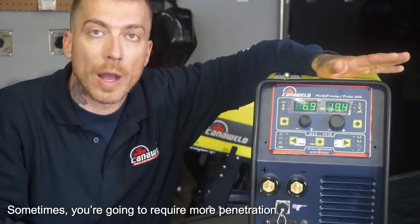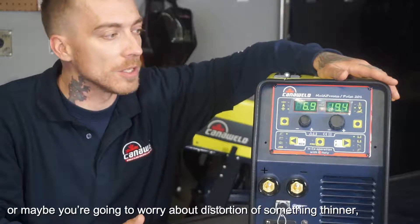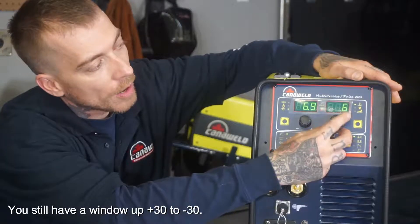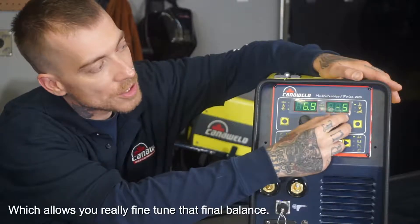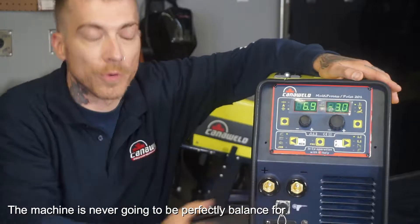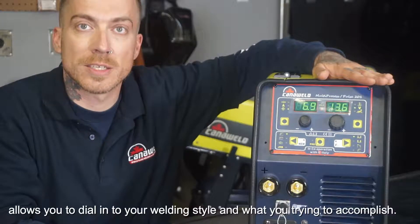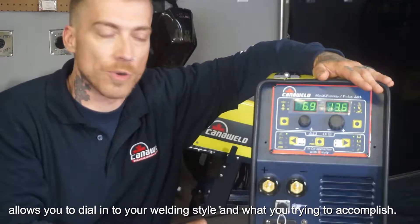Sometimes though, you're going to require a little bit more penetration, or maybe you're going to be worried about distortion if you're working on something a bit thinner. So you still do have a window of plus 30 or minus 30, which allows you to really fine-tune that final balance, because the machine is never going to be able to perfectly balance for exactly how you like to weld. Having that plus or minus allows you to really dial it in to your welding style and what you're trying to accomplish.